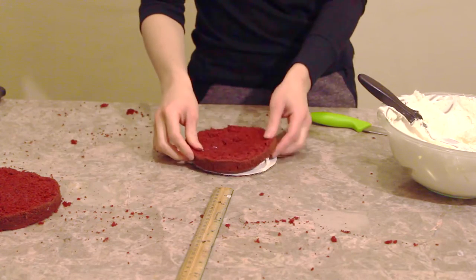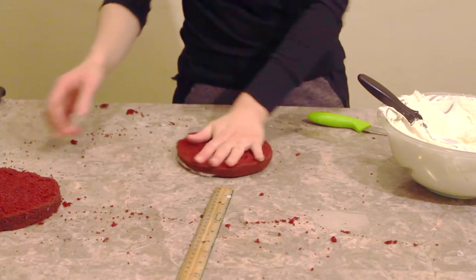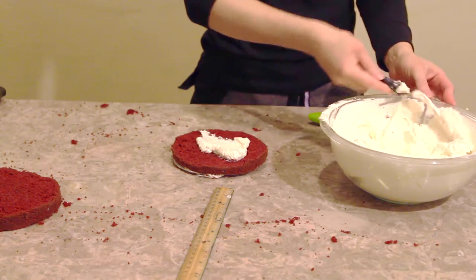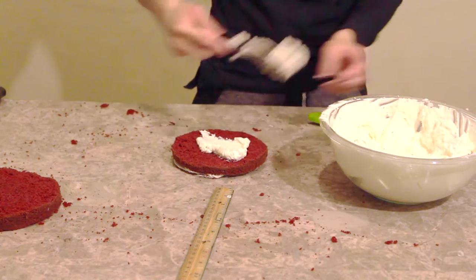Also, every time that you use dowels, the layer on top of the cake that's going to be sitting on the dowels needs to have a cake board, otherwise your cake is going to sink into the other cake.